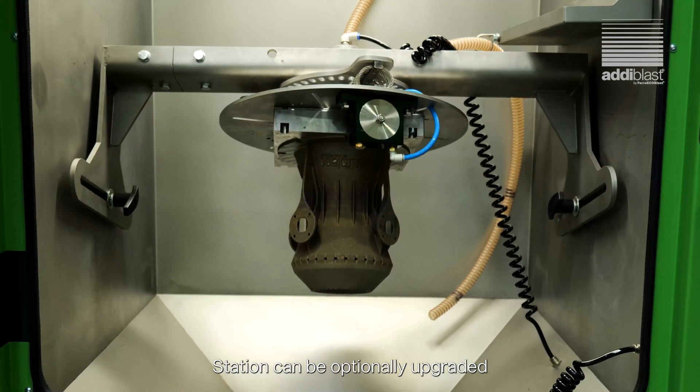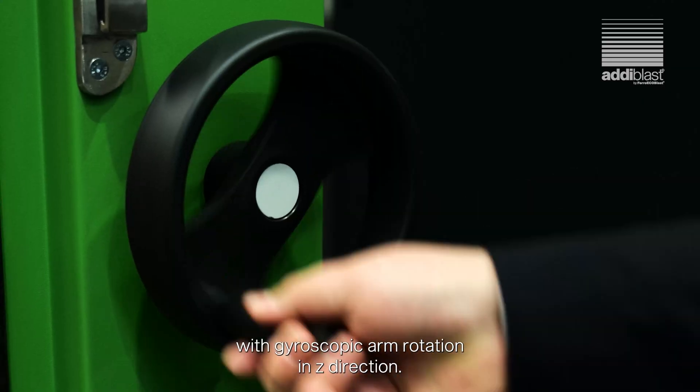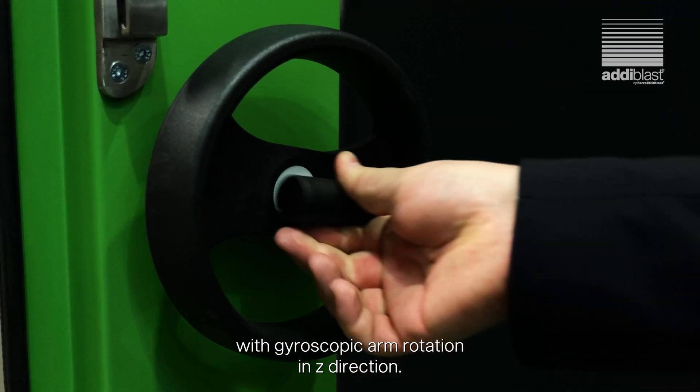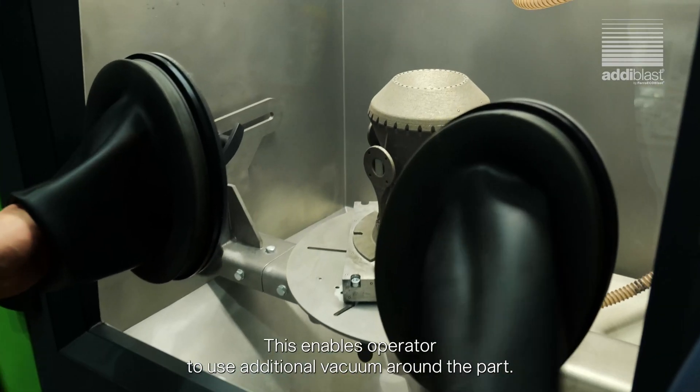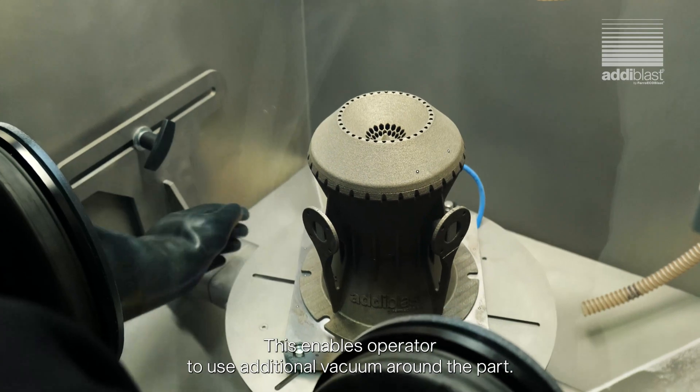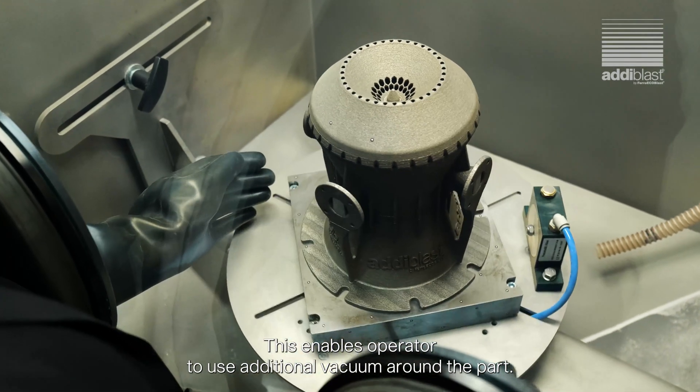The station can be optionally upgraded with gyroscopic arm rotation in the Z direction. Inside the chamber there is an additional hose connection to the vacuum cleaner, which enables the operator to use additional vacuum around the pipe.